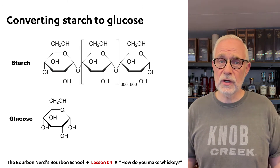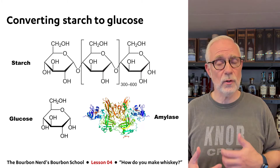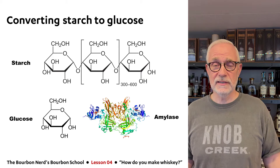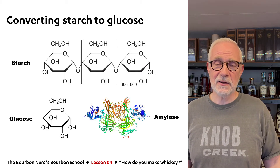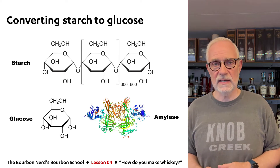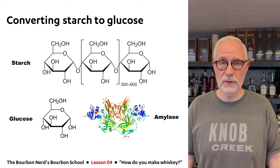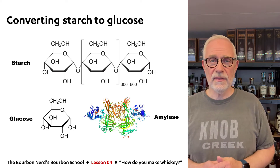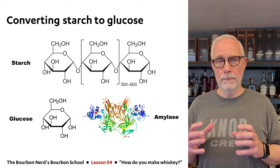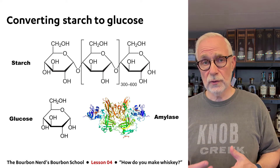To the rescue comes an enzyme called amylase — there are other enzymes too, but this is probably the most well known. I have a picture here snagged from the internet. Some scientists indicate it looks something like this — very beautiful. The great thing about amylase is that if you put it together with starch, it will convert it into glucose — that is, sugar — within a couple of hours. That's pretty phenomenal.